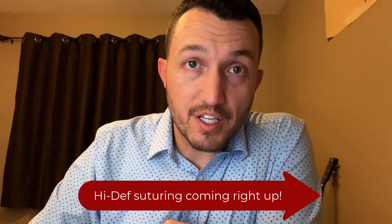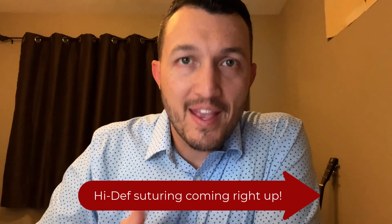Welcome to this mini med lesson video. I would like to show you how to do subcuticular suturing in an interrupted fashion. Oftentimes we might do subcuticular suturing in a running suture, starting at one end and going in almost an S-shaped pattern to the other end, and I have other videos that cover that. But in this video I want to show how you can do subcuticular suturing in an interrupted fashion.